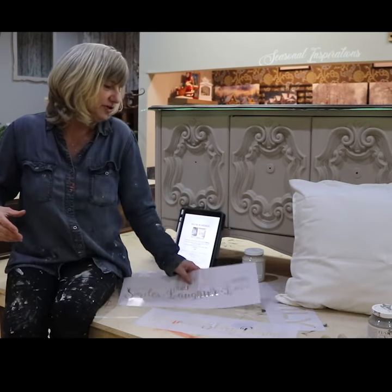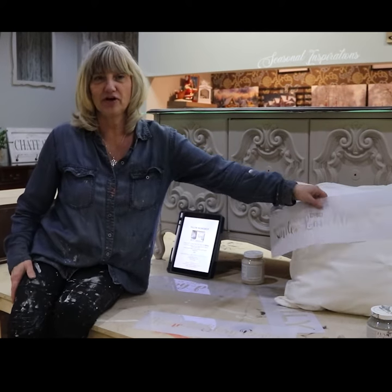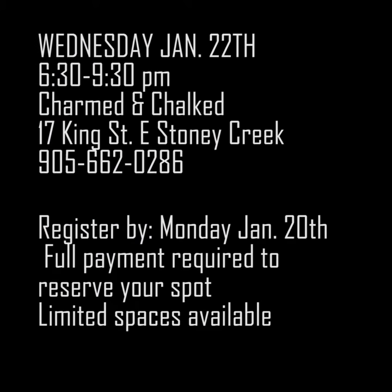And we're going to show you guys how to stencil onto your pillow. You can totally customize — we do have stencils, all different kinds to choose from. And we have all of the tools and tons of paint colors.